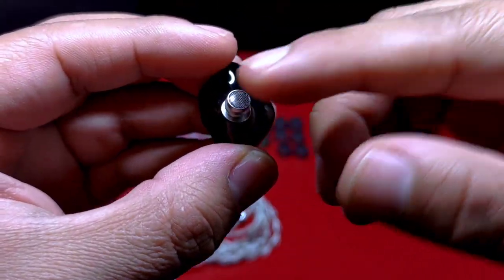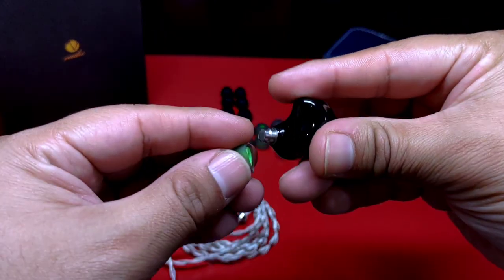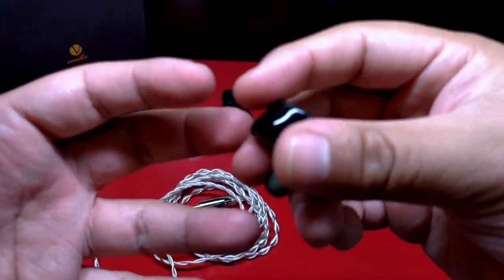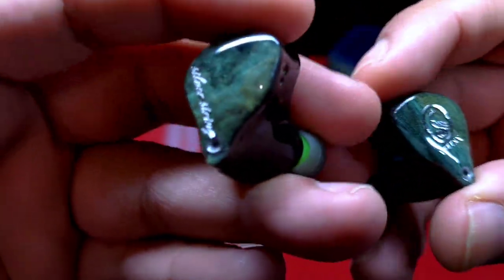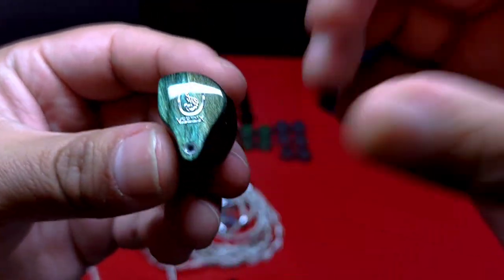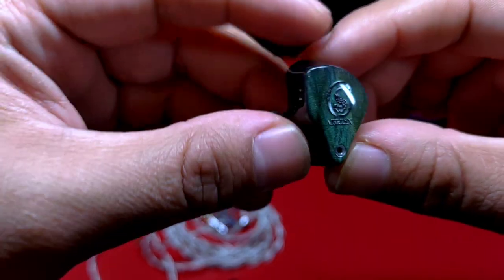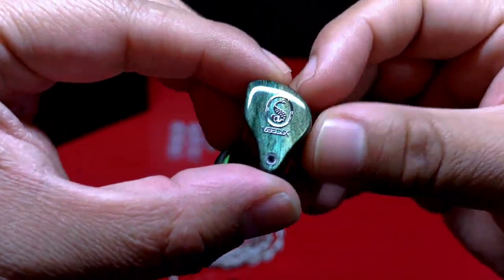Al verlo en su cara interna, notaremos que está cubierta con una rejilla de metal. Su conexión es de dos pines, algo que agradezco bastante; me agrada más esto que la conexión MMCX. Dado que es un auricular bastante grande, este tamaño le proporcionará un aislamiento pasivo de ruido exterior muy bueno. Yo no tuve problemas de ergonomía, aunque está lejano de ser el auricular más cómodo que he probado; no me generó fatiga salvo en largas sesiones, especialmente al momento de utilizar cubrebocas. Considera que mi oído es de tamaño mediano.